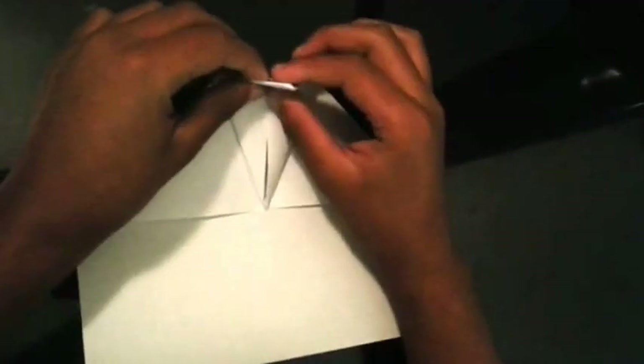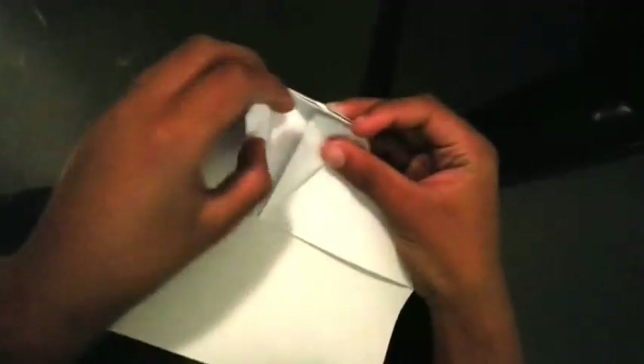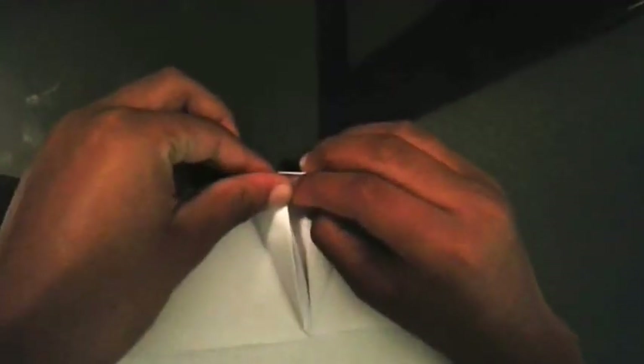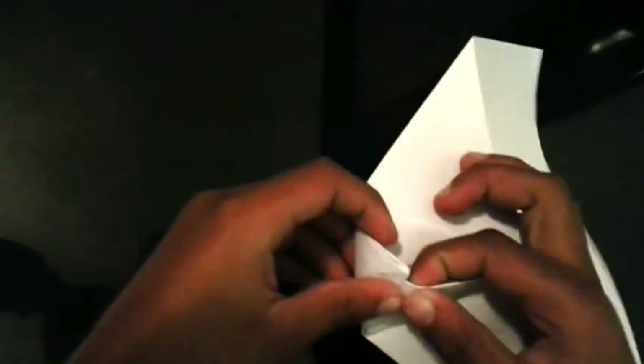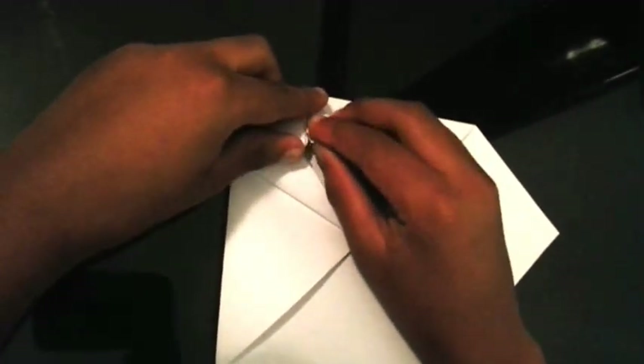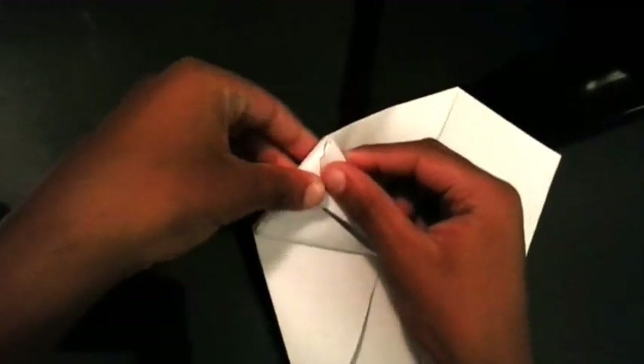Then you're going to take this top here and fold it like that. Then you're going to take these two pieces and fold them into those two pieces in there, like this.